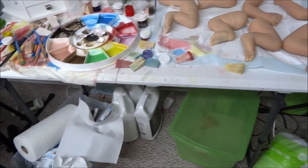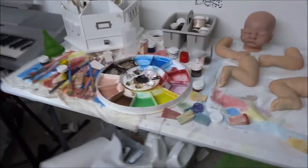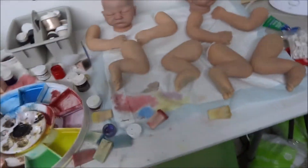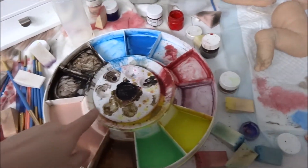This is my reborning station — pretty chaotic, yes. I have my most used brushes still out, I got paints, I'm just painting right now, so I have some lids open. I use this pink palette for my main colors.